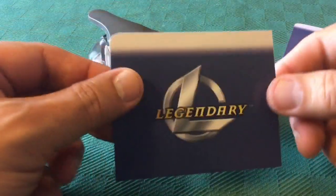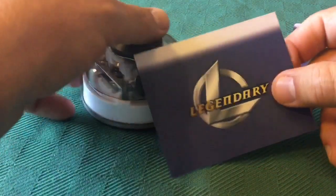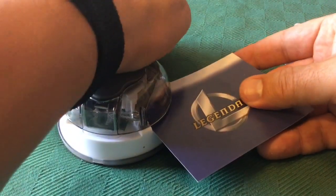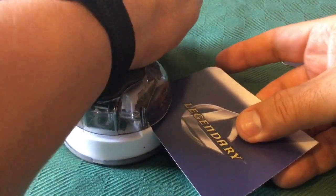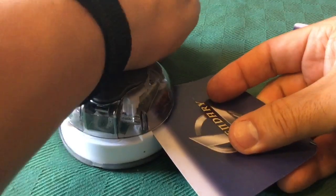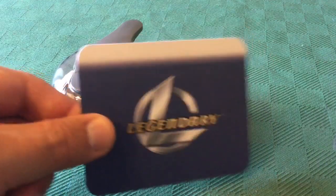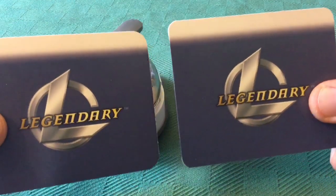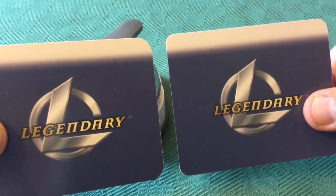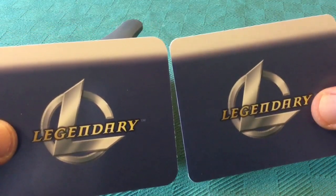Let's try the large setting on this next card here. Insert the corner firmly — very satisfying. Have we mentioned how therapeutic rounding card corners can be? Try rounding 120 of them — I have unlocked that achievement. So that's large. Let's compare it to medium: the one on the right, the medium, the corners are tighter than the large size here on the left.